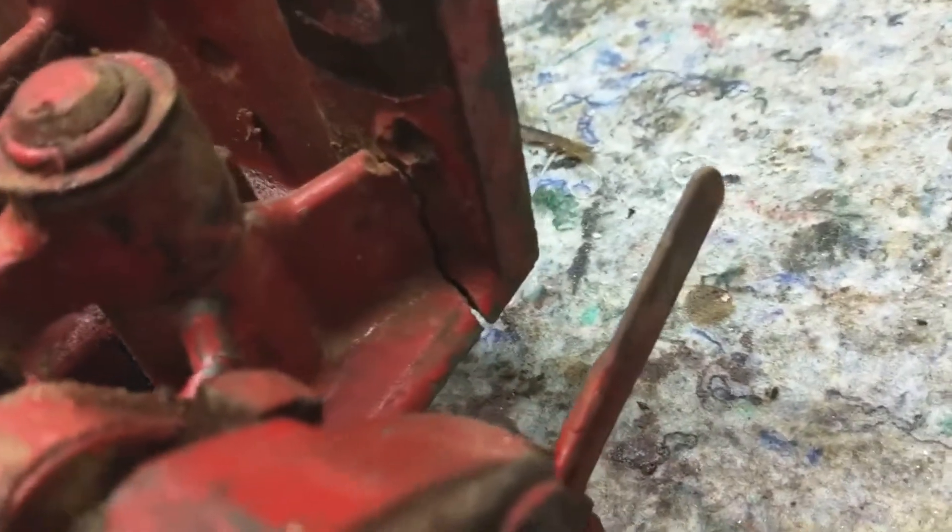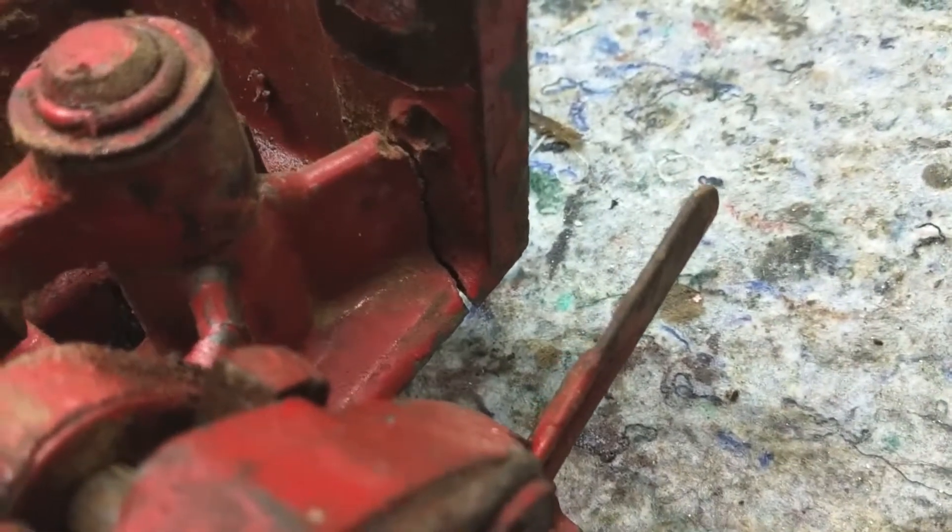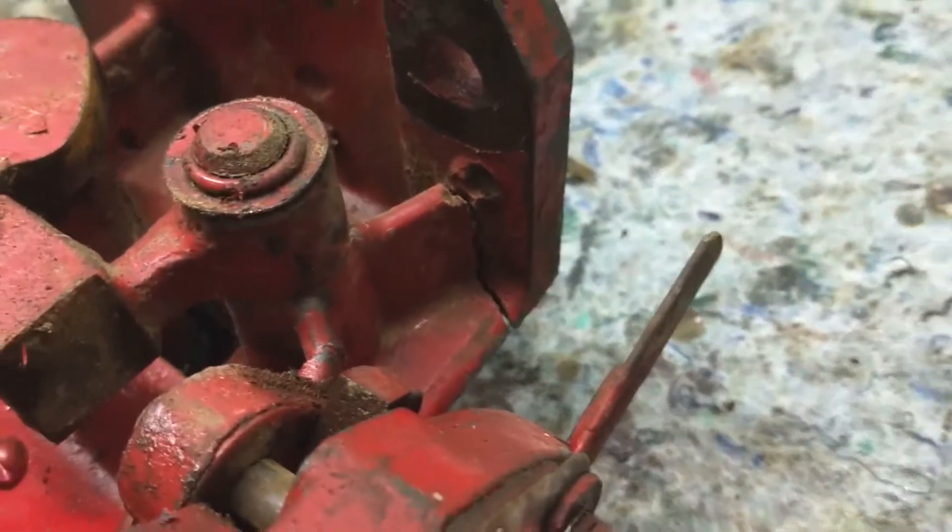I'm just now seeing this crack right here. I'll do something about that.